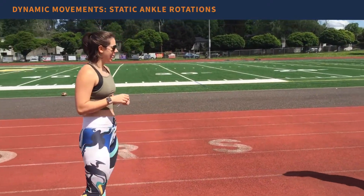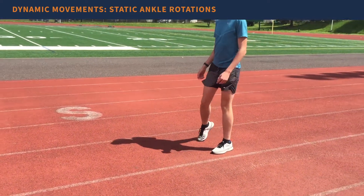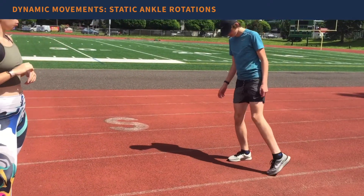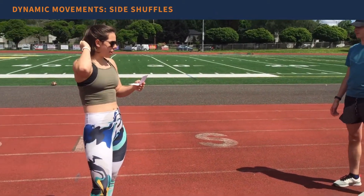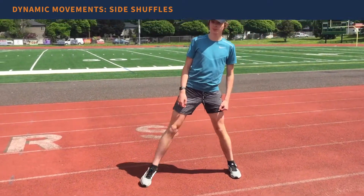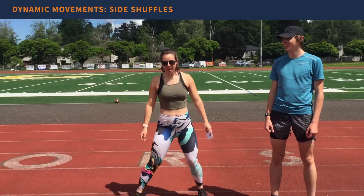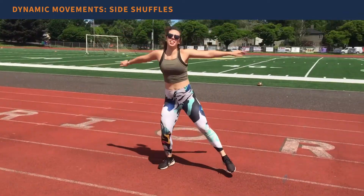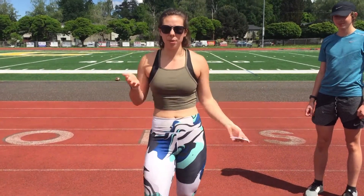Once you've done that, get a little bit of static ankle rotations in. Static meaning standing in the same place, but still part of the dynamic warm-up since we're moving as we do these exercises. He's rotating ankles nice and loose. Then finishing off with some side shuffles — a great way to get those ankles moving, kind of hopping and shuffling at the same time.